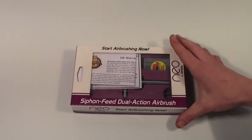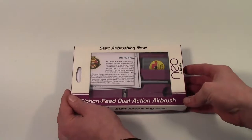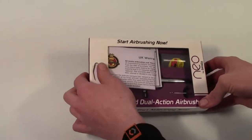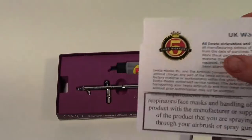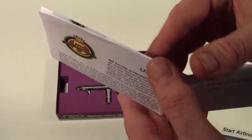Hi, it's Jamie from eamodels.co.uk. Here we have the iWater Neo Siphon Fed Dual Action Airbrush. Bit of a tight fit. iWater always pride themselves with a nice 5-year warranty on all the brushes.